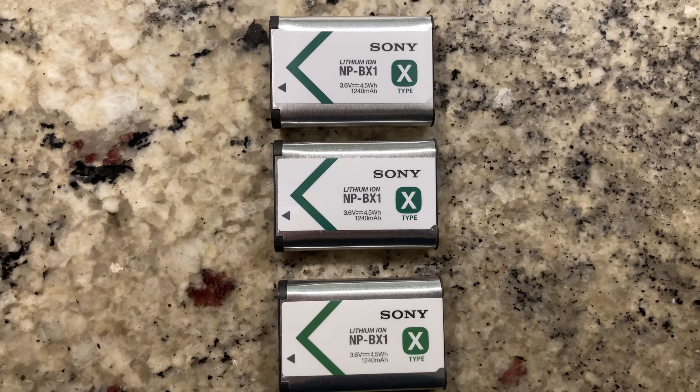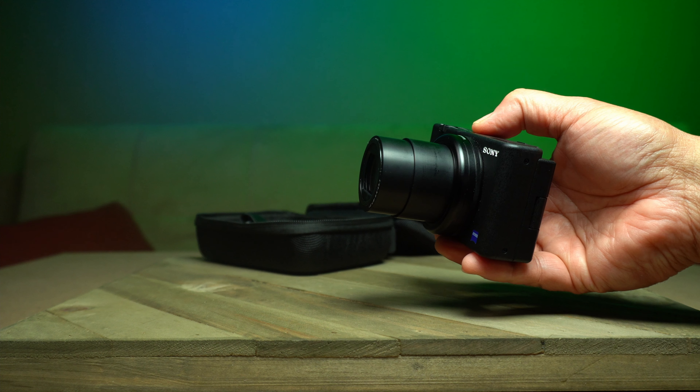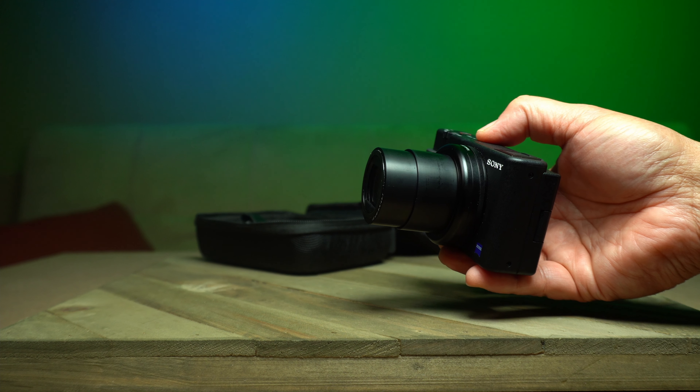I have lots of the ZV-1 batteries, and it's a pain to change the batteries while filming. Like many of you, I've tried hooking this up to external power. I had problems with the camera powering down in the middle of filming a YouTube video and in the middle of a Zoom session, so I had to explore how to fix that. Today I'm going to share what steps I took for giving the Sony ZV-1 continuous external power for Zoom, live streaming, and YouTube.